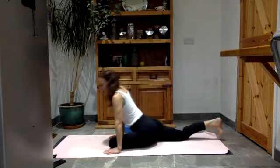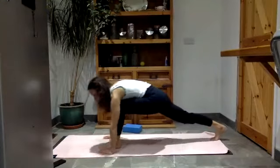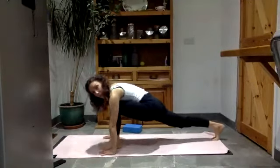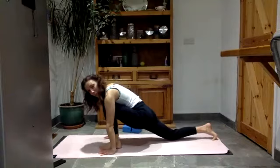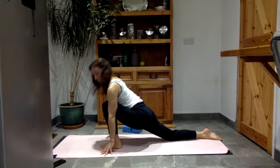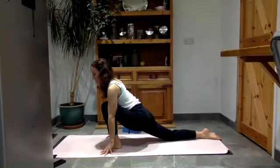Palms flat. Tuck your back toes under, then slot your left foot inside the left hand. Before we go anywhere, just rock forwards and back. You can also do little circles here, then take the circles the other way. Lower your right knee to the floor, release the right toes. Be on your fingertips and think about sending your chest past your knees — that's the direction you're trying to go. Think right thigh pressing down towards the floor and enjoy the stretch in the left hip.